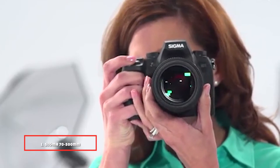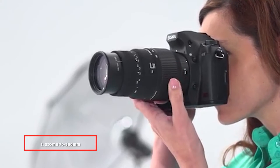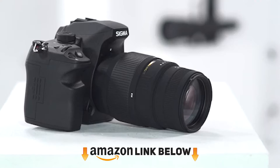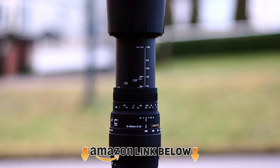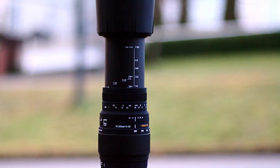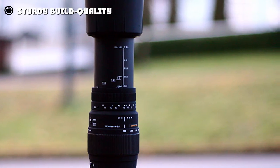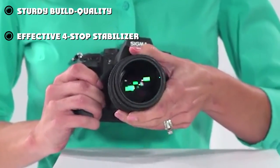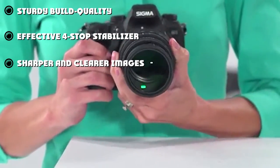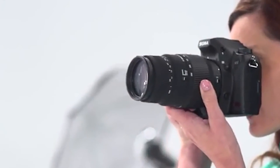At the first position of our list we have the Sigma 70-300mm f/4-5.6 DG lens. This lens is compatible with APS-C bodies as well as full frame DSLRs. It has a useful zoom range of 112-400mm on Canon APS-C cameras and 105-450mm on all others. It features 16 elements in 11 groups, one of which is a special low dispersion SLD element. It weighs 610 grams and measures 77 by 117mm.